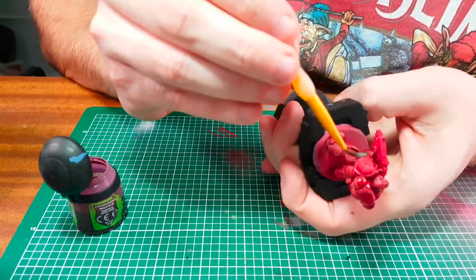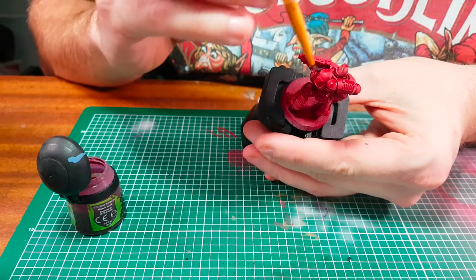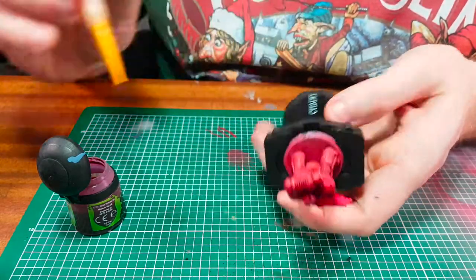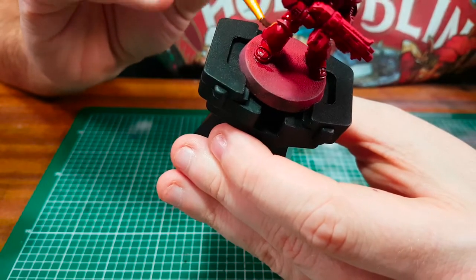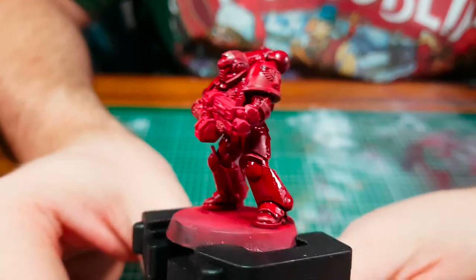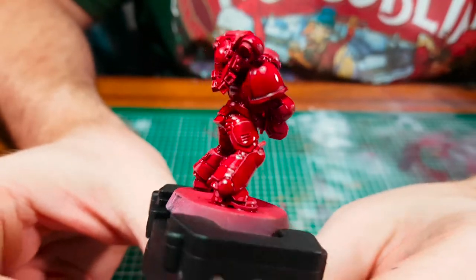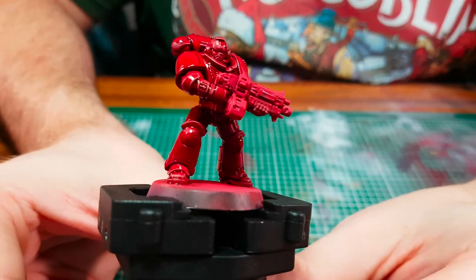Did you notice how I just dropped the mini on the table? Now if this wasn't on the painting handle, I think it would have been scuffed and probably would have scuffed the paint off the model. I'm not trying to sell you these, but I do think it's a great investment. I love these washes — the model is starting to come together now and it's looking a lot better, up to a professional standard. I'm not calling myself a professional — I just love to paint.